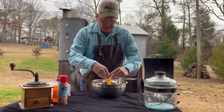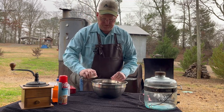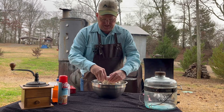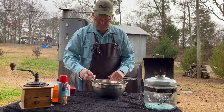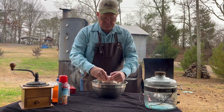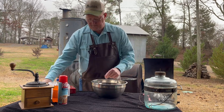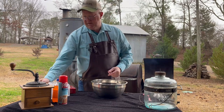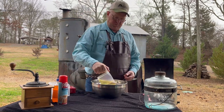This calls for three eggs. You can use egg substitutes if you want — your cake may be a little more dense from my experience, but it works fine. We also have a little shell that jumped in there. This cake mix also calls for a half a cup of vegetable oil.